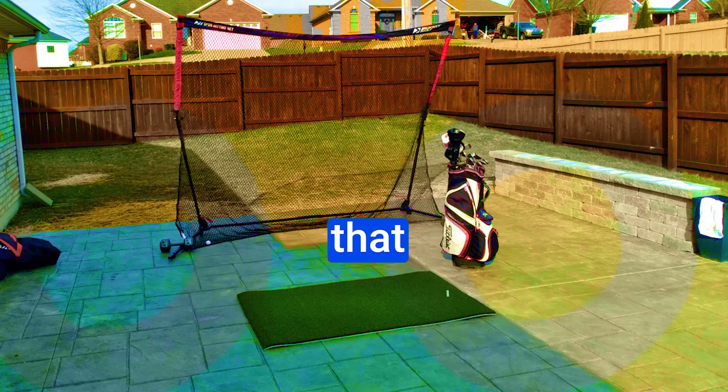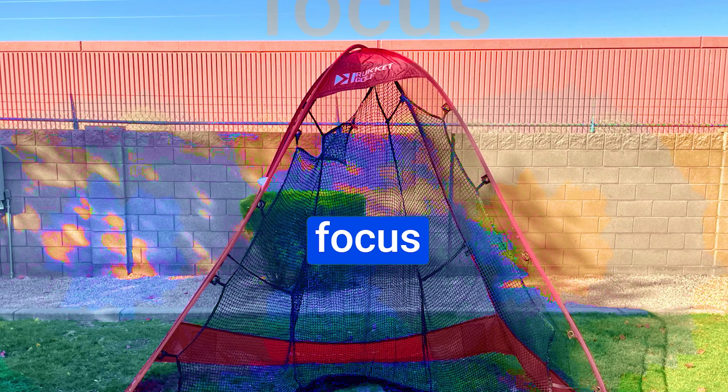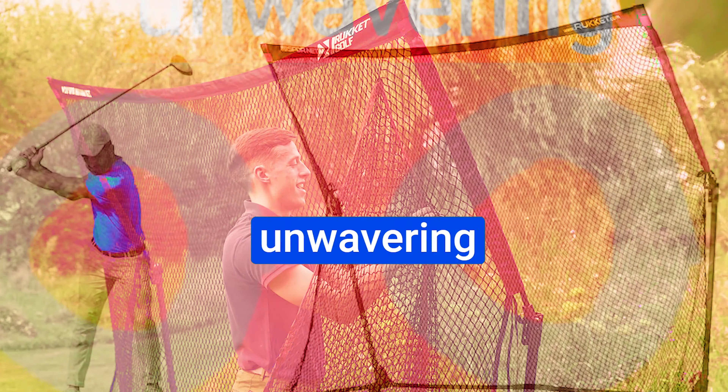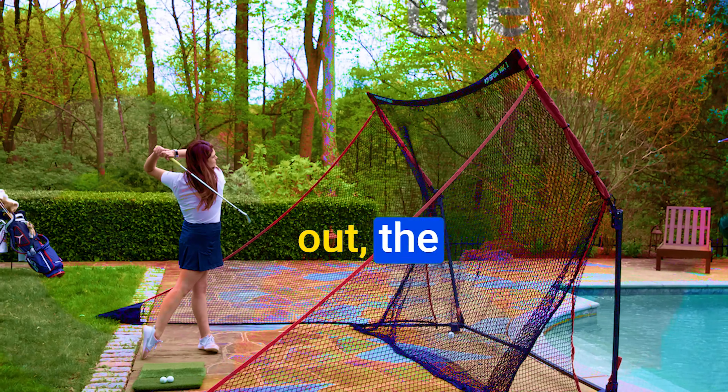The Rocket Sports SPDR Portable Driving Range is your new best friend for the 2023 golf season. With an unbeatable price and a game-changing lifetime warranty, Rocket is putting their money where their mouth is. No more stressing over assembly — they've got you covered so you can focus on nailing those shots. Whether you're perfecting your swing or just starting out, the SPDR Portable Driving Range promises to take your 2023 golf journey to the next level.